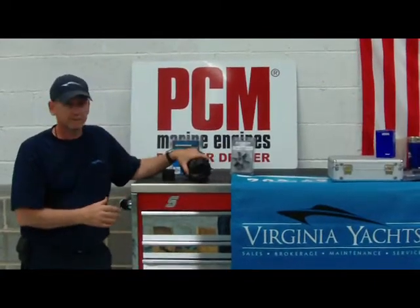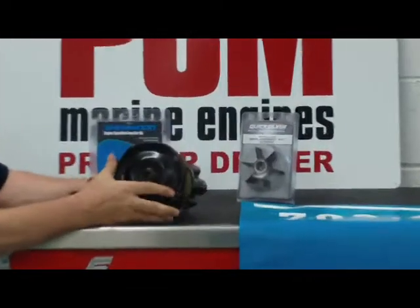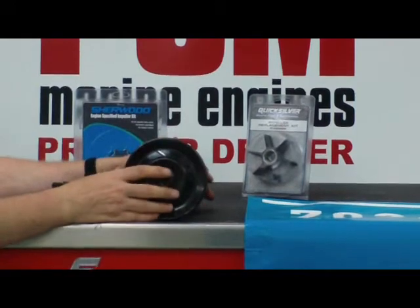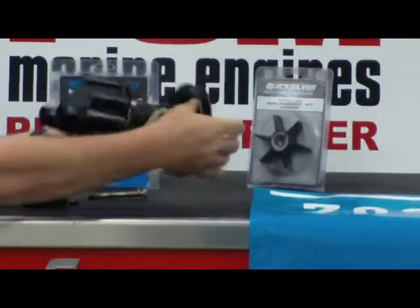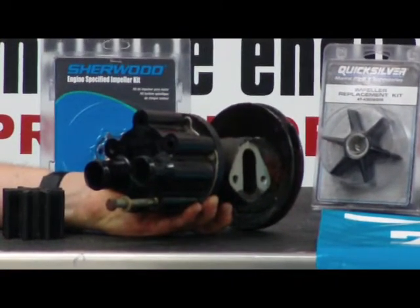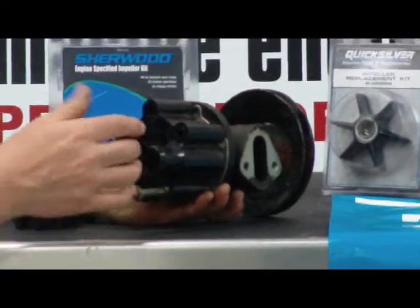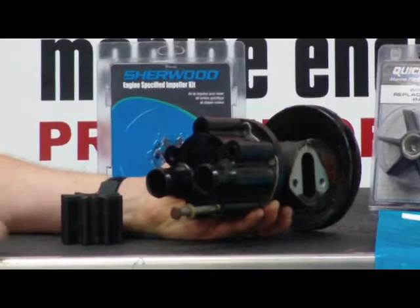We have in front of us today a seawater pump off of an engine that's on the gasoline engine side. Basically what this does is on the back side we have an in and an out, and it's bringing water from the body of water that you're boating in on one side. It comes through the pump and it pushes it into the engine.